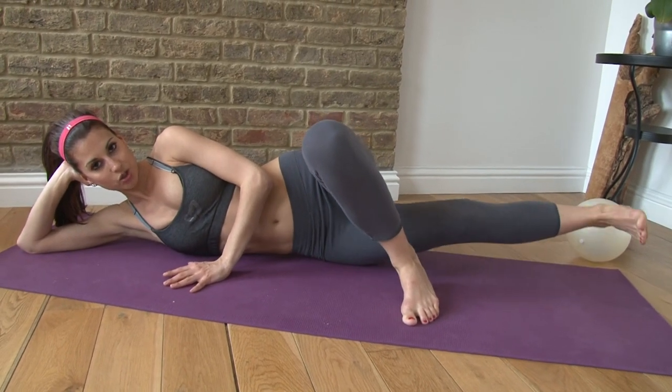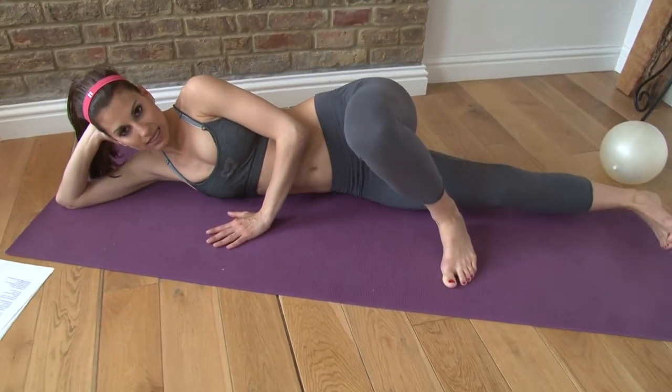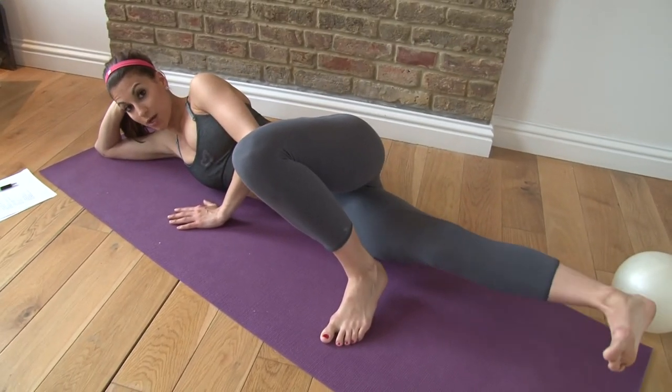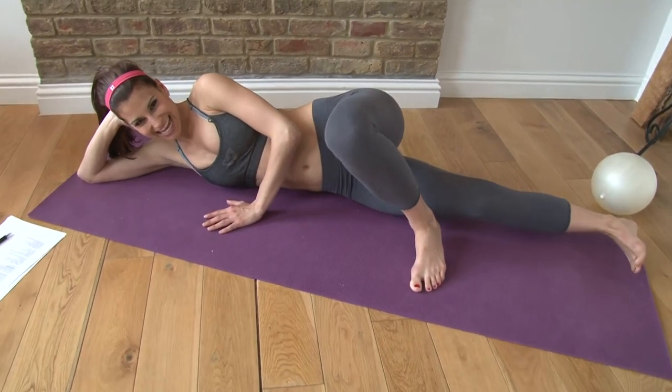Squeeze and hold for 16 counts on this side.